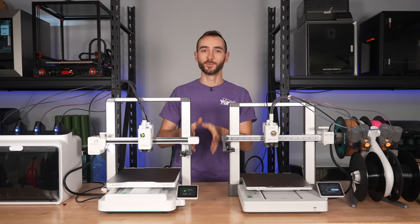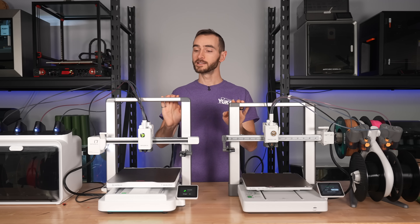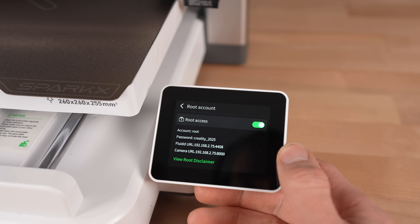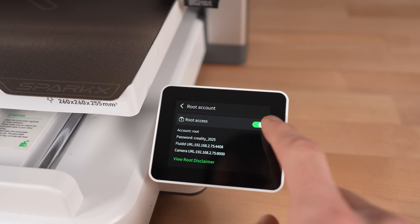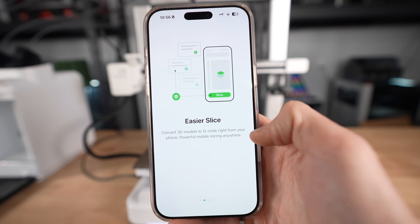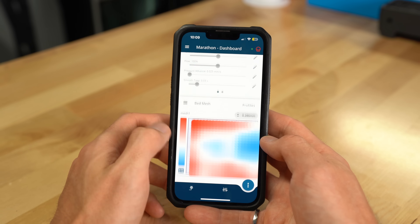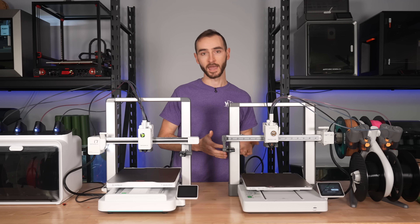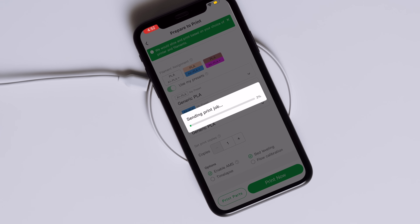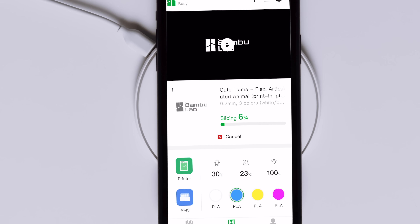Now we've arrived at perhaps the most important comparison of all: firmware and software. The i7 runs Klipper and has root access enabled by default. You can send print jobs through CrealityPrint or OrcaSlicer and monitor them through the Fluidd web interface, Creality's mobile app, or a third-party one like Mobile Raker. The A1 is restricted to Bamboo's firmware and software, which does work well but might feel limiting for power users who want more control and configurability.